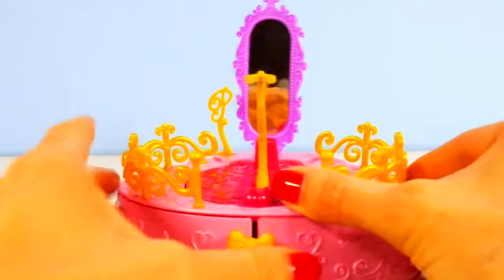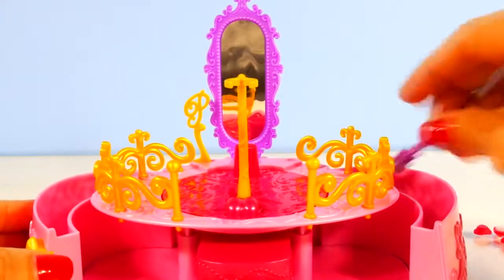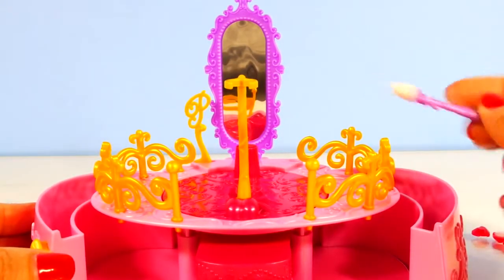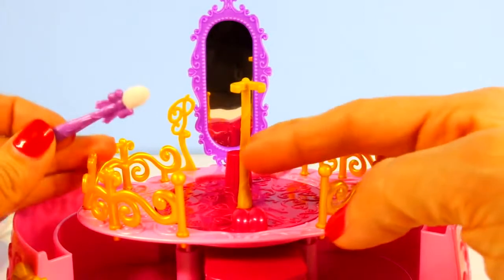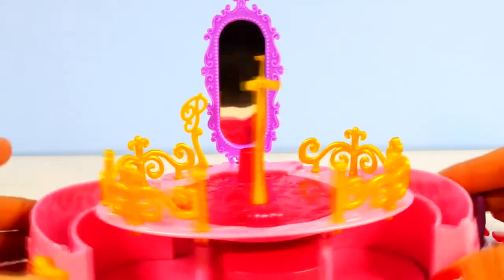The way that this works is you open this, and this side over here is where you can store the hair extensions and the different accessories that come with it. On this side you can add water. This is the little magic wand that you dip in the water and use on the doll's hair. So we'll go ahead and get started.